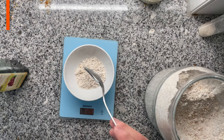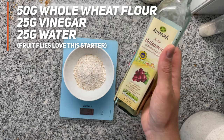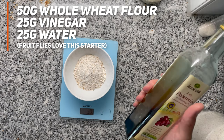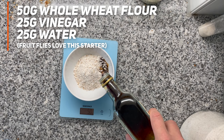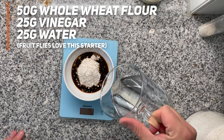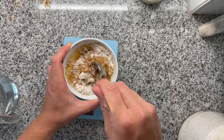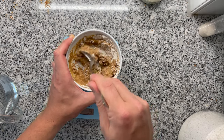Let's start making our fruit fly sourdough. I'm using 50 grams of whole wheat flour, and now comes the trick: a little bit of vinegar, which already contains a lot of yeast aroma — that's going to attract all the fruit flies. I'm using 25 grams of vinegar and another 25 grams of water. Now I'm just going to stir this and hope that a lot of fruit flies arrive.